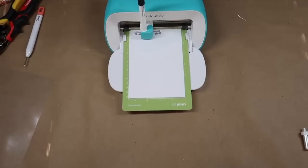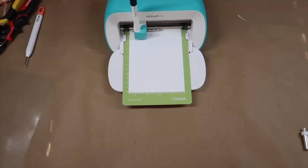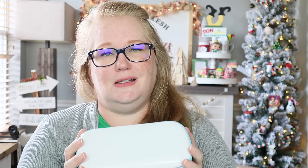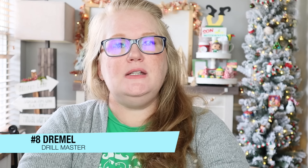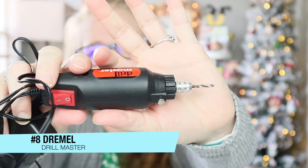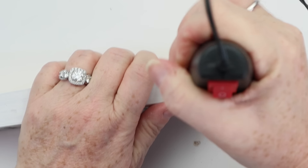Coming in at number nine — this is the only item that costs over a hundred dollars, so it's a bit of an investment — that's going to be my Cricut. There are three different machines, but my favorite is the Cricut Joy. I absolutely love this machine; it's compact and for the types of projects I do, which are typically smaller scale, it packs a punch. It has smart vinyl, no mat needed, works with markers, makes cards, and it's just an awesome little machine.